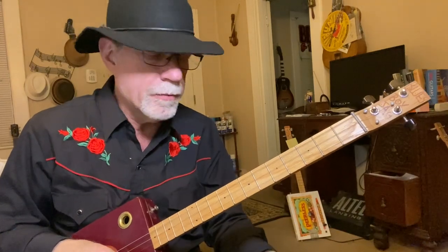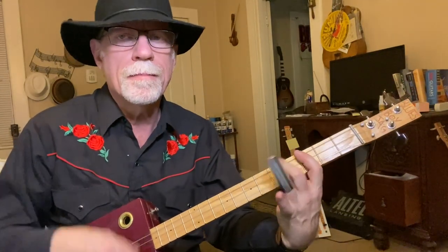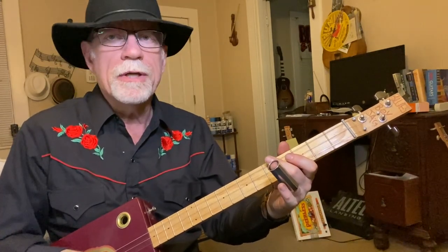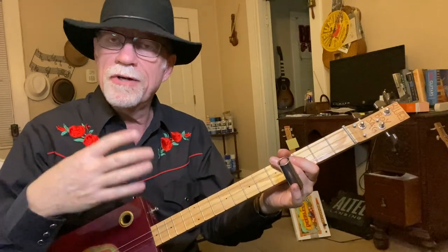Now we change the riff and it turns into this. So the intro of the song is — that's one, that's two, and that's three. Now when he starts singing it changes, and it does that four times.